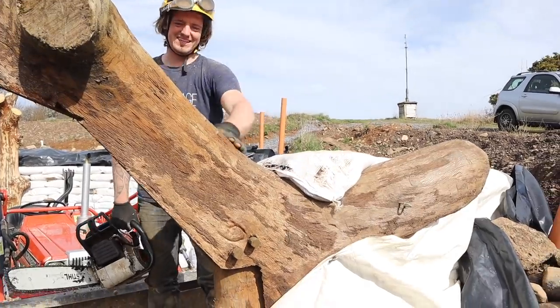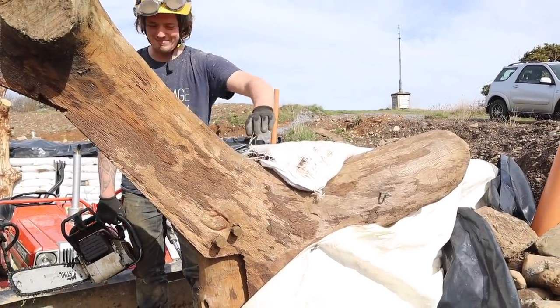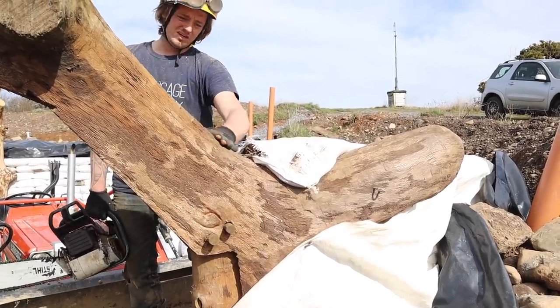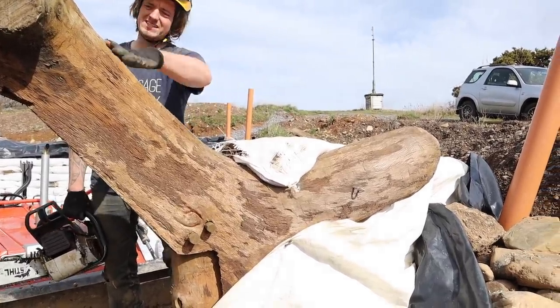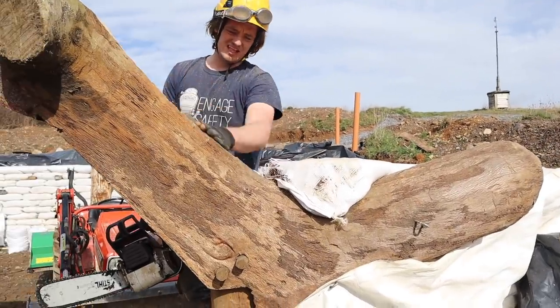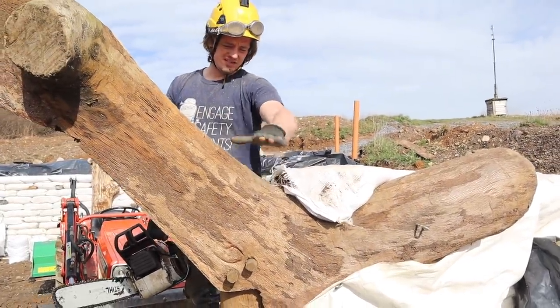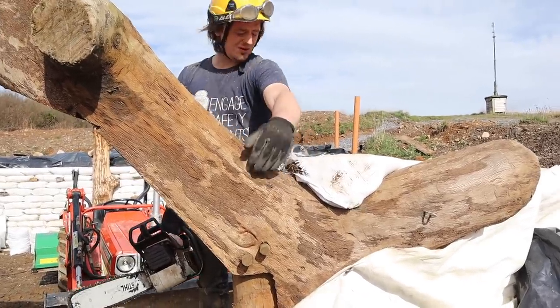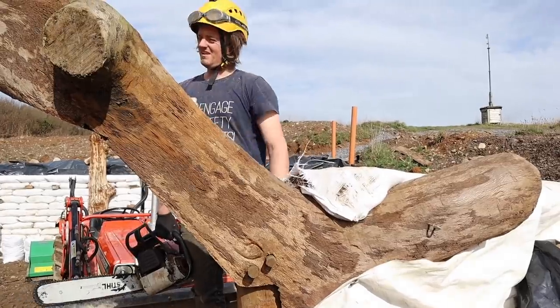My saw jumped out of its notch at the last second and hit that bag, so that's a blunt chain instantly. It's really awkward but I've got to get a sort of flat spot on here so the bags have something to bear against. They should be able to push against there and curl over a little bit, then we'll plaster them.